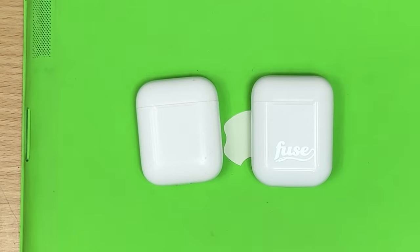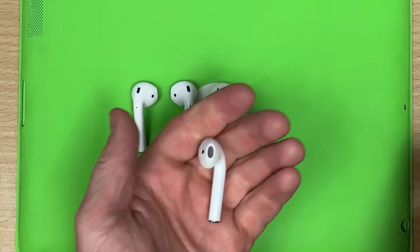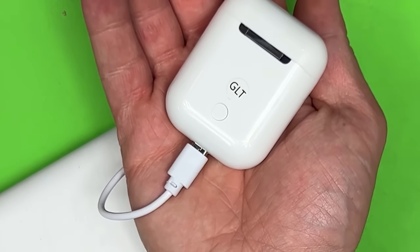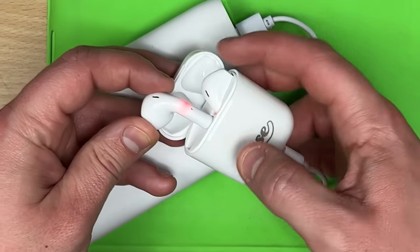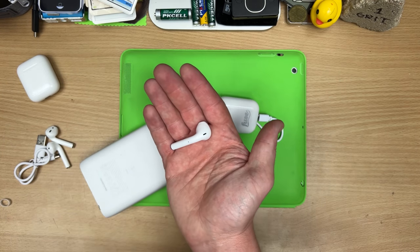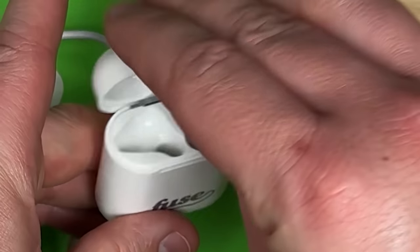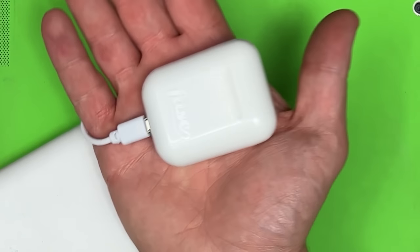They've got a little bit extra stem and they feel like crap. We can see an LED through the incredibly thin plastic — they just knew it's so thin you'd be able to see it. These stupid crappy things always have a button on the back that doesn't do anything. It's pairing by itself by accident. They actually come up as Fuse AirBuds. When you take one out, it pauses the music — not bad. But the right one doesn't work at all — as soon as I pull it out it just turns off. The one I can hear sounds really thin and really crappy.